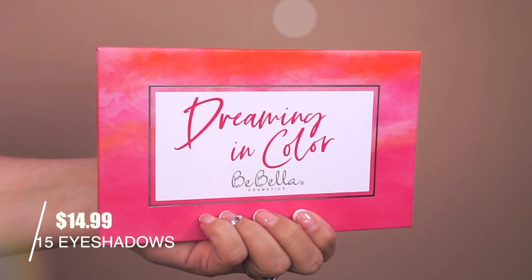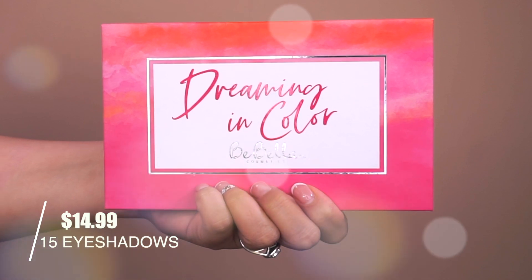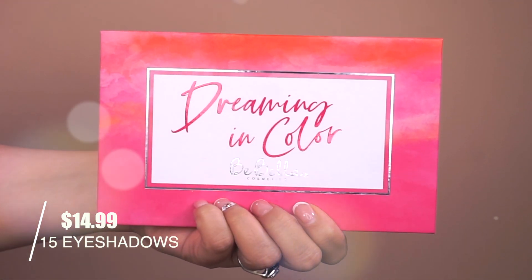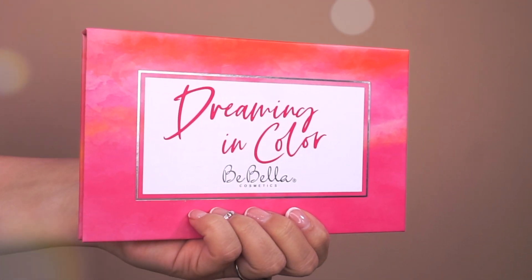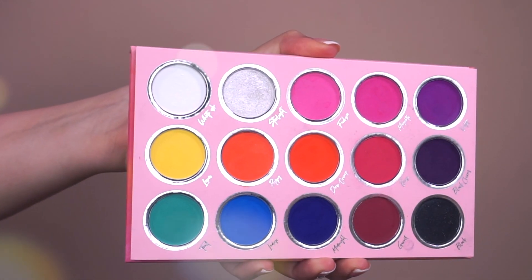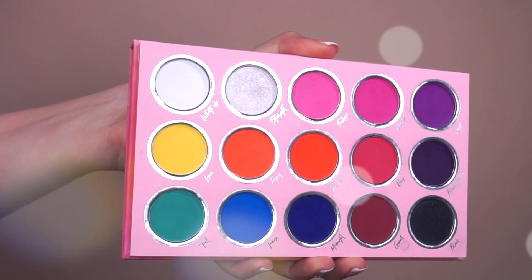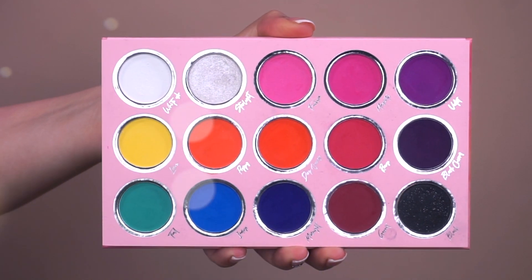All right, so here we have the palette. This is the front and it's called Dreaming in Color by Bee Bella Cosmetics. It will run for $14.99, and once you open up the palette you get 15 eyeshadows — brand new. So basically you're paying a dollar for each eyeshadow, which I think is not a bad price point. $14.99 is really, really great.